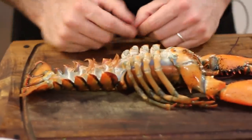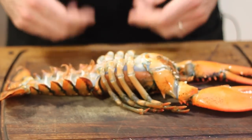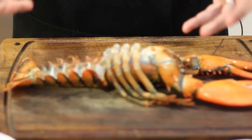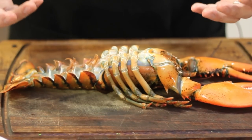We're going to show you how to prepare a live lobster for cooking, breaking down the parts of the lobster. The first thing you're going to notice is we have the lobster on its back. The reason you do this is it will put the lobster into a sleep-like state, so it won't wiggle around on you and will make it a lot easier to work with.